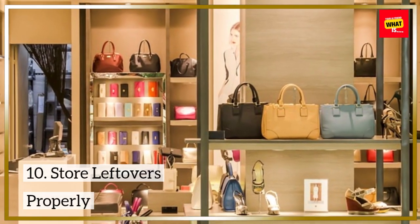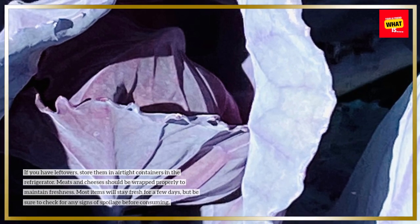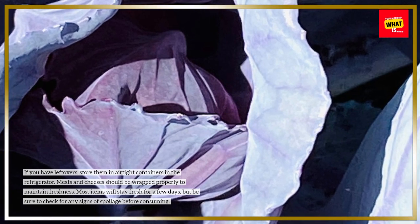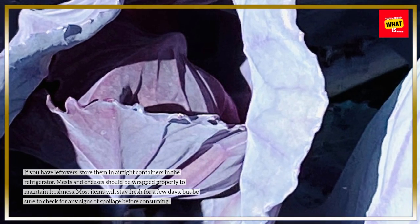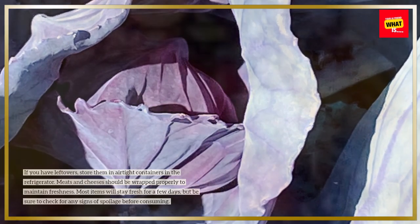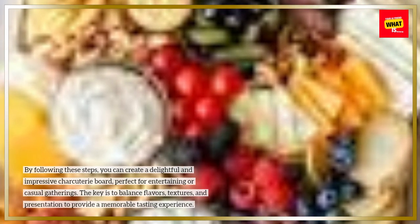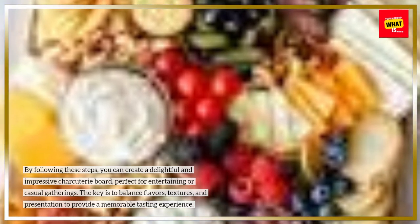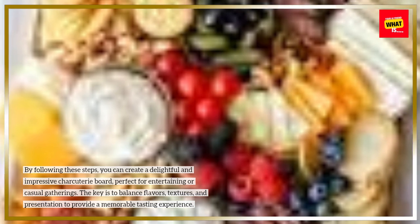Step 10: Store Leftovers Properly. If you have leftovers, store them in airtight containers in the refrigerator. Meats and cheeses should be wrapped properly to maintain freshness. Most items will stay fresh for a few days, but be sure to check for any signs of spoilage before consuming. By following these steps, you can create a delightful and impressive charcuterie board, perfect for entertaining or casual gatherings. The key is to balance flavors, textures, and presentation to provide a memorable tasting experience.